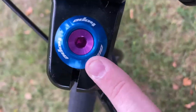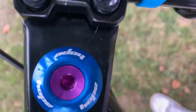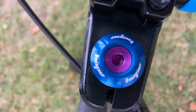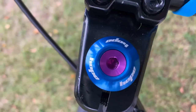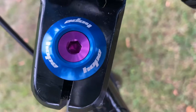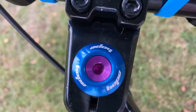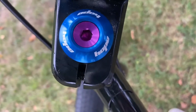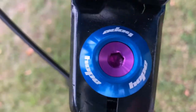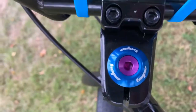Next thing is my Hope top cap and bolt. I'm going for a blue and purple theme, so that fits right in. To be honest they don't really affect how the bike rides, but they look really nice. I think they came to around 10 pounds — maybe a bit more. You can buy them from Amazon and other places.